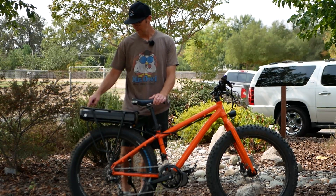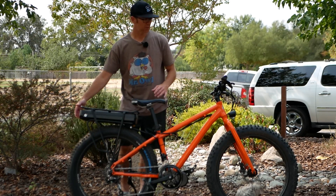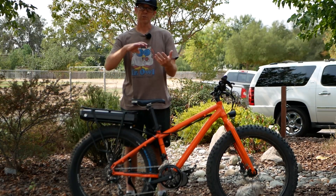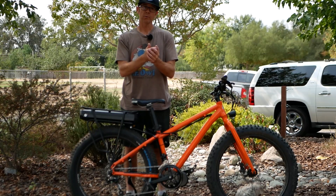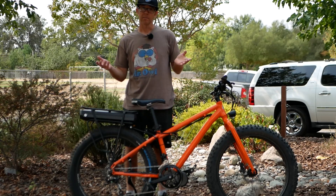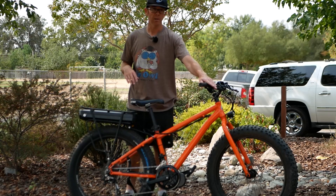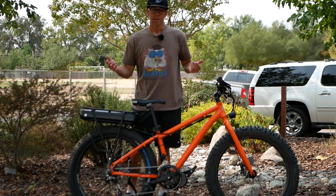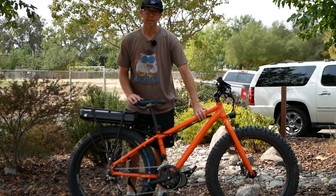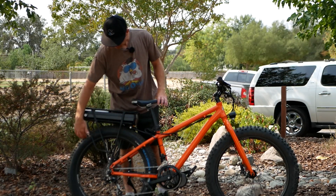He actually got a bigger battery — 48 volt, 17.5 amp-hour — which has a little tail light built into it. This particular kit came with a Bafang-specific wrench, a crank arm removal tool, and a headlight. It also came with the non-hydraulic brake levers, and I had a set I was able to put on. It's a slick-looking bike — I think it's a Framed fat tire bike with Surly Moon Lander-style rims, really nice tires.